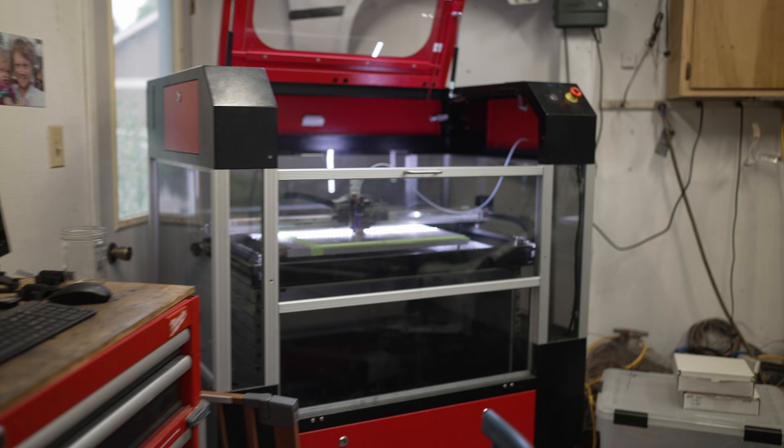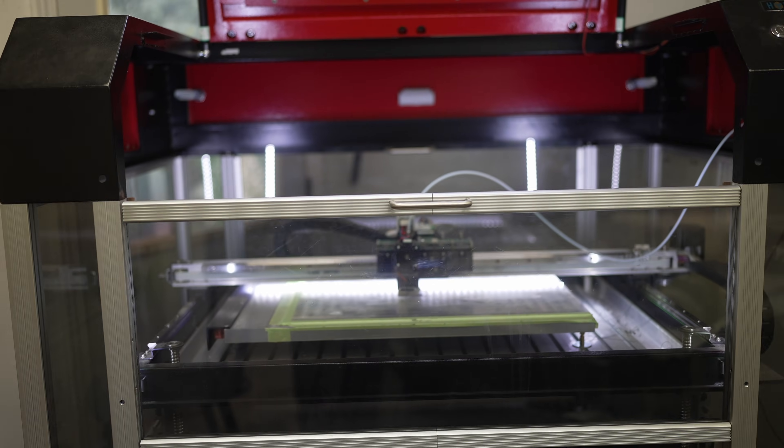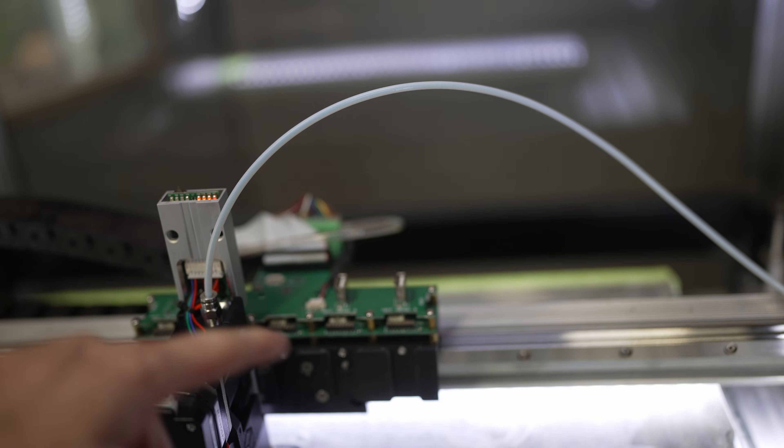This is a Hi-Rel 3D printer and it is massive. That's the controller. That's the printer. You can install multiple heads on here simultaneously.